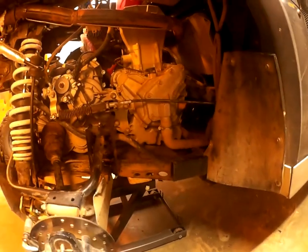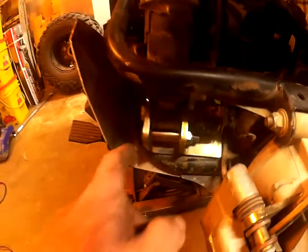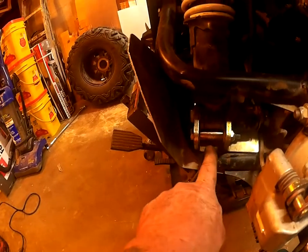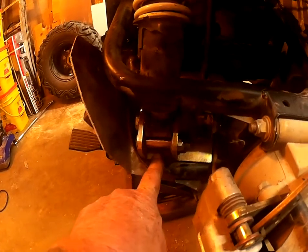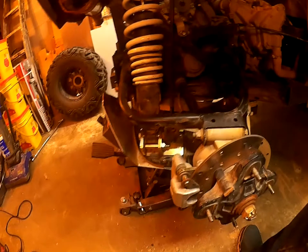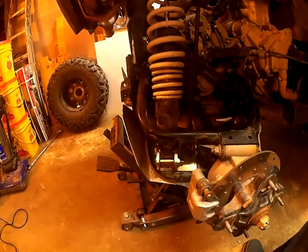It's a little bit fatter, so I had to trim those off on each side. Another thing I found out is that with the plates here, depending on how Polaris welded the original shock bracket onto the a-arm, it might be a little bit of a tug-of-war to get all the bolts together and put in there.